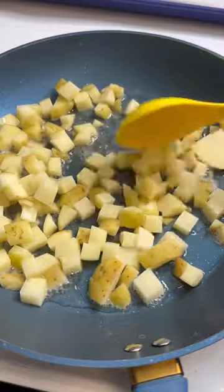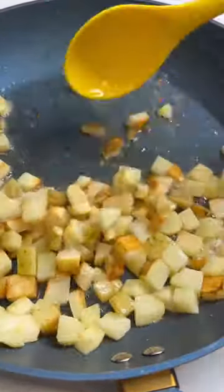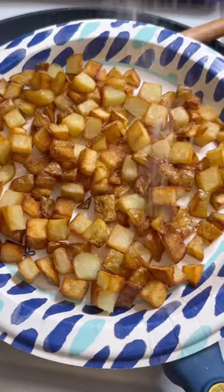Get a large skillet on a medium heat. Add in some diced potatoes — I left the skin on. The key to getting the potatoes crispy is not to mix them all the time. Get the potatoes in a single layer and only mix them every 4 to 5 minutes, just until they're fork tender. It took about 15 minutes.